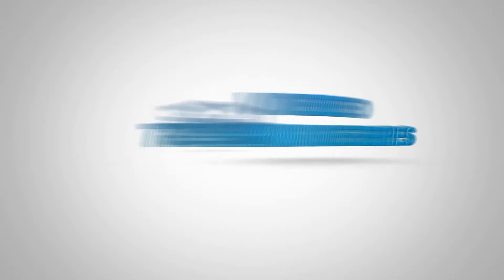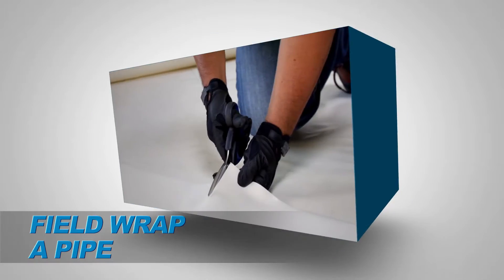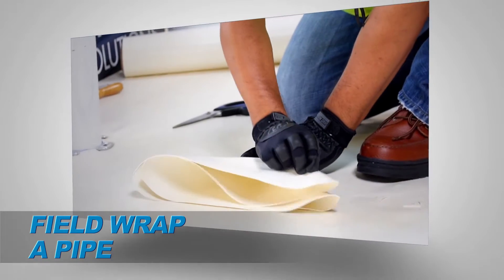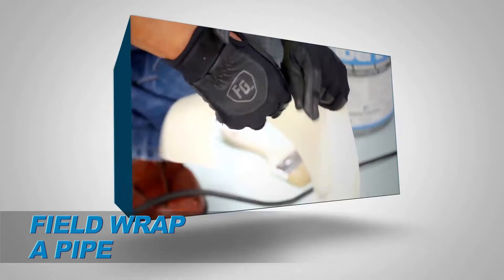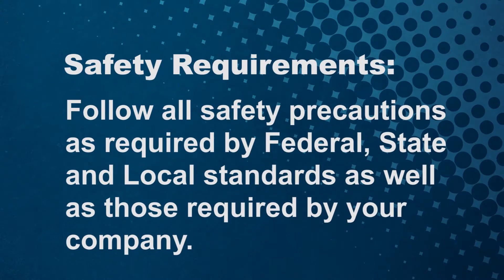Welcome to the Seaman Corporation's Fiber-Type Video Training Series. This segment will outline the steps required to properly weld a field-wrapped pipe and perform and verify the integrity of the weld. Seaman Corporation mandates safety first in following all safety precautions as required by federal, state, and local standards, as well as those required by your company.